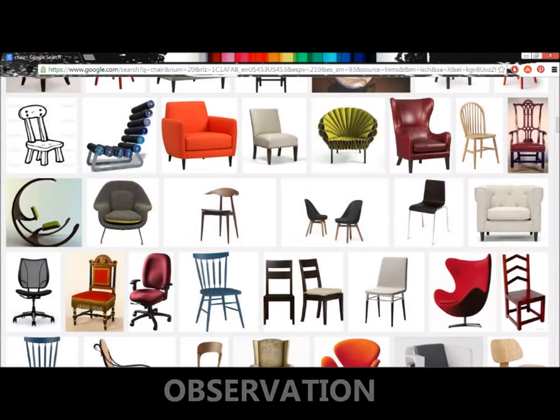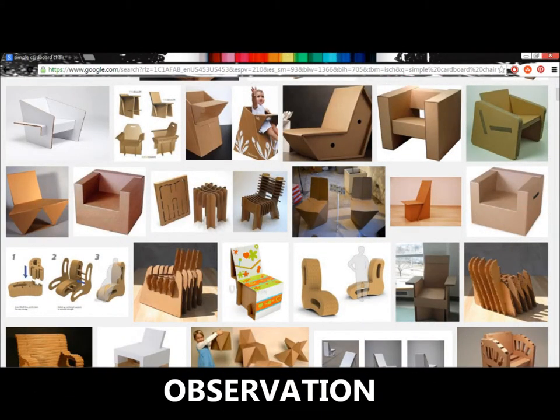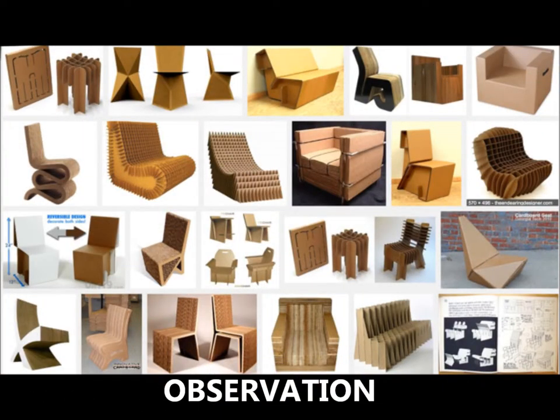Our quest to build the lightest cardboard chair began with some online searches using various combinations of the terms cardboard, chair, and simple. From the thousands of results, we observed repeated designs and consistencies within these chairs, which gave us a pretty good idea of where to start.